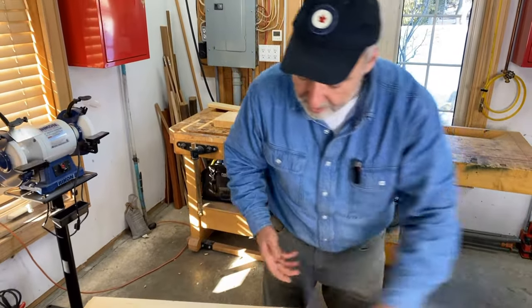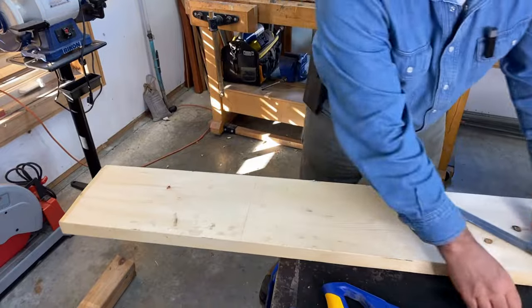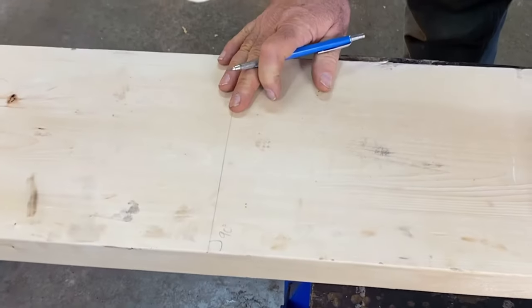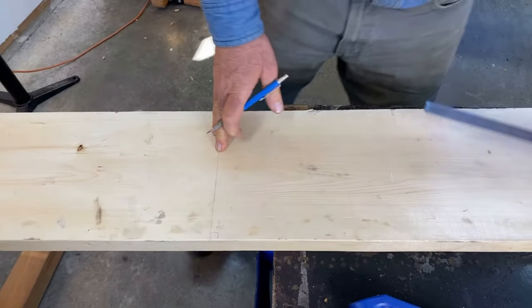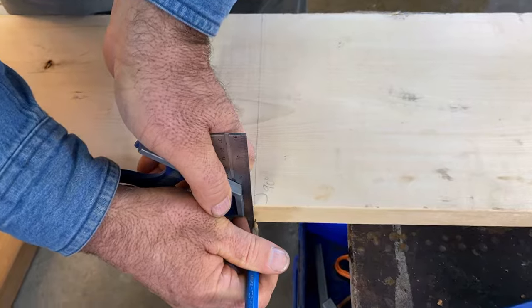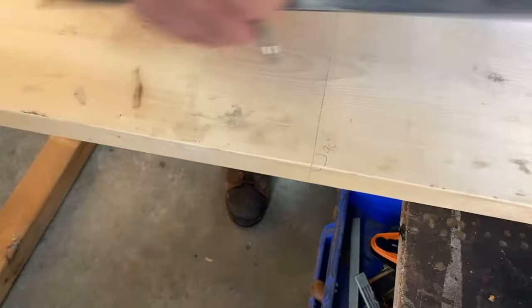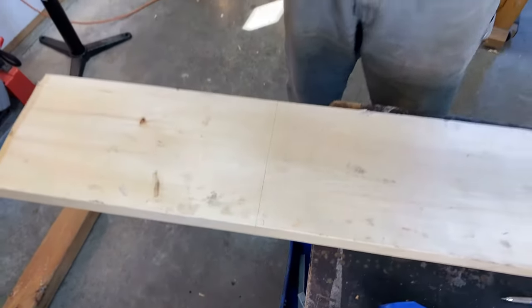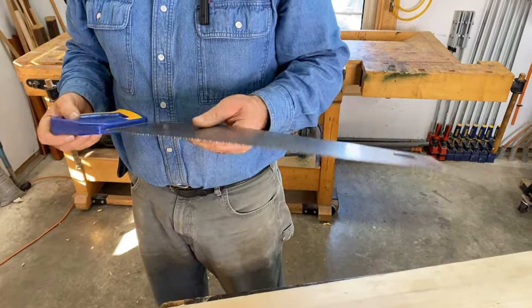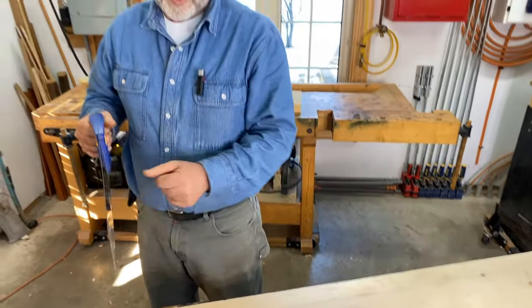With the square, I can get the line square in this direction — I know it's 90 degrees because the square gave me that. What's trickier to ensure is that the cut is also square, 90 degrees in that direction. There's a little trick for making that happen, and it depends on having a nice shiny handsaw. I want to show you how I use the reflection of the wood in the saw to help me get a nice square cut.